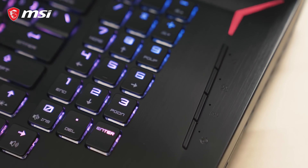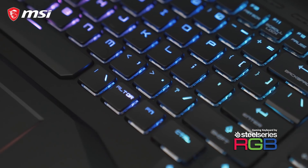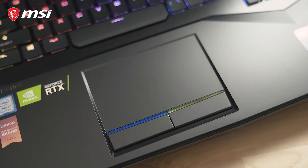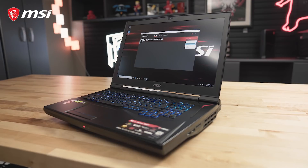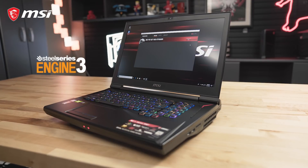The GT75 Titan also includes a per-key RGB SteelSeries mechanical keyboard alongside a touchpad with multi-touch support. The RGB lighting can be configured using the SteelSeries Engine app.